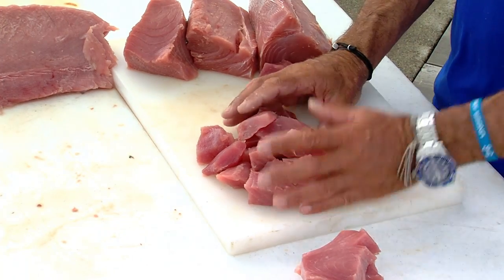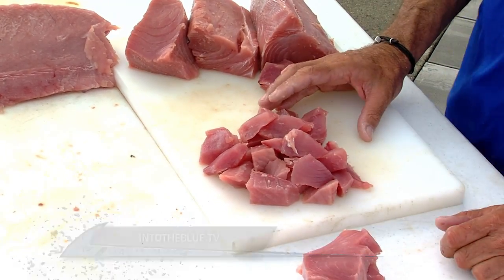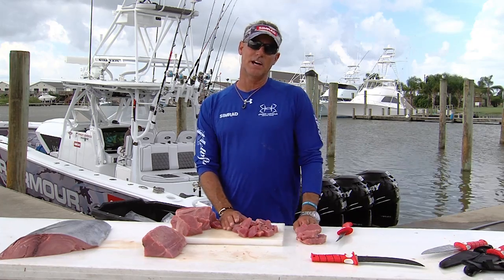Add whatever you like — your onions, scallions, mayonnaise — and then boom, you have the best, freshest tuna salad you've ever had. For more recipes, go to IntoTheBlue.tv.